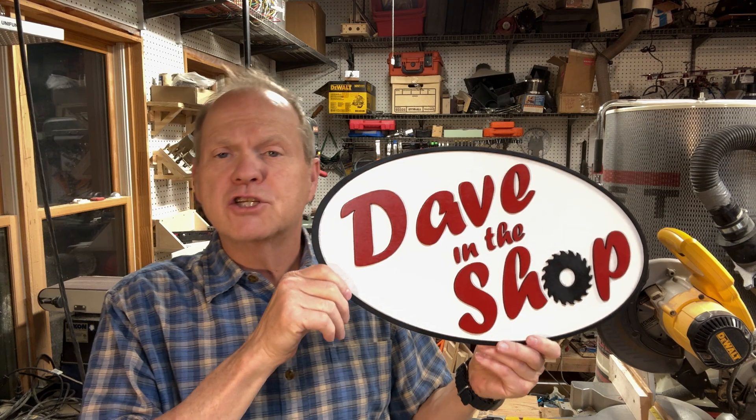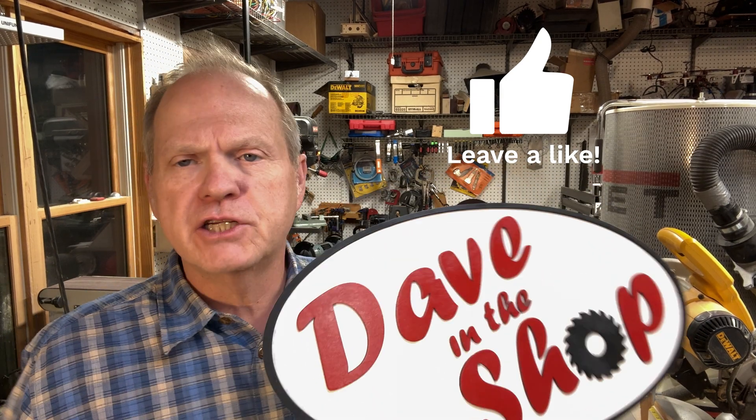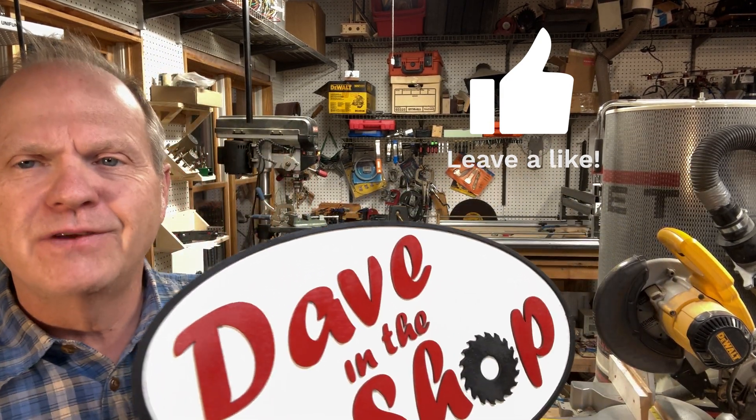This is Dave in the shop. I hope you enjoyed this video. Please remember to like and subscribe — it really helps the channel. I look forward to seeing you in the next video.